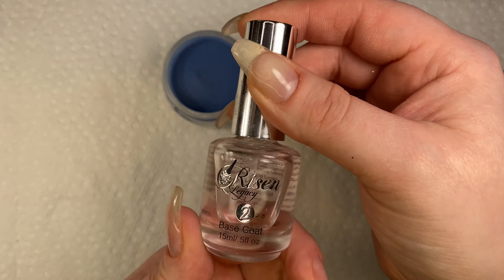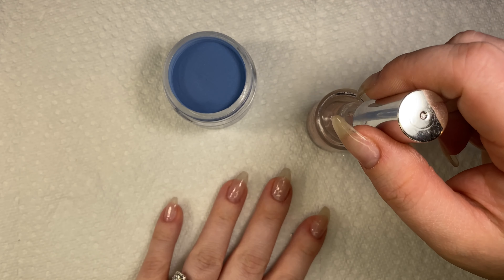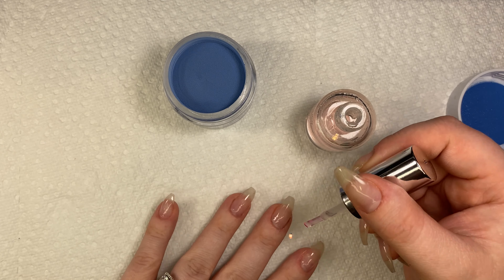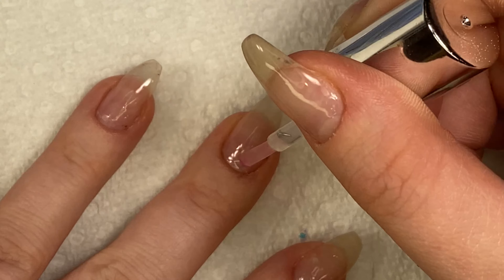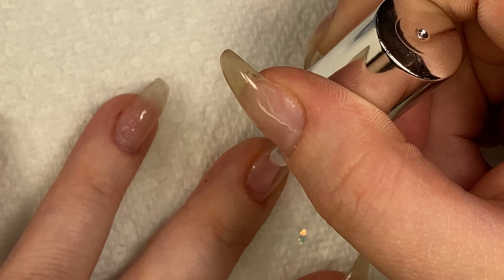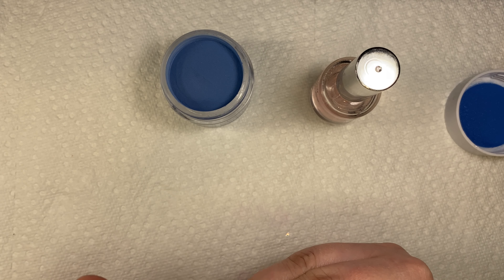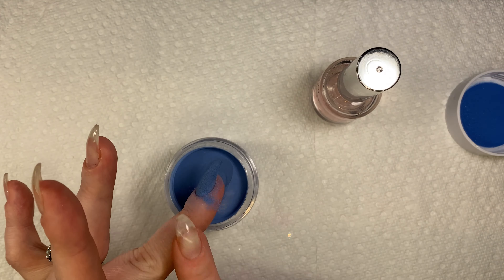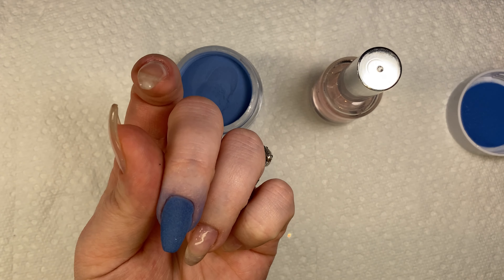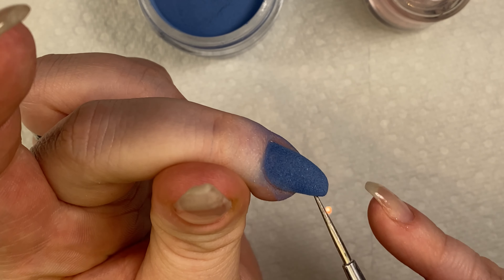I'm going in with Risen Legacy's base coat and I like to apply very thin layers of base. I swipe off my brush a few times. I've noticed in my last few manicures I haven't been taking off a lot of the liquid, and it's made a difference in how bulky they are — the liquid is what usually causes the bulk, not the powder. So be aware of how thin or thick you are applying your liquids and play around with it.